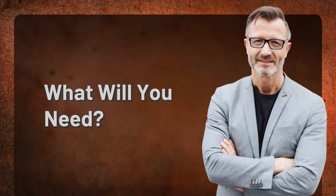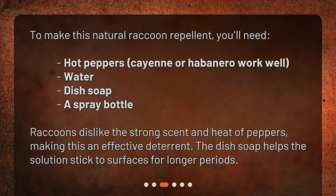To make this natural raccoon repellent, you'll need hot peppers — cayenne or habanero work well — water, dish soap, and a spray bottle. Raccoons dislike the strong scent and heat of peppers, making this an effective deterrent. The dish soap helps the solution stick to surfaces for longer periods.